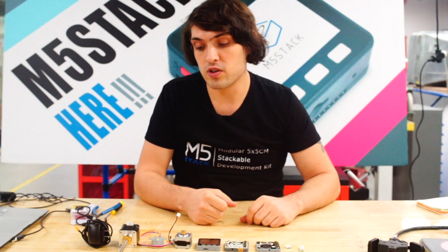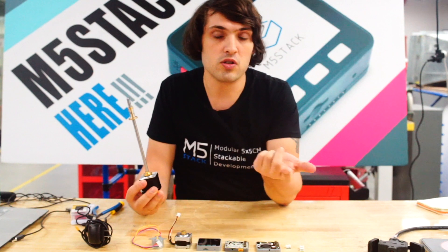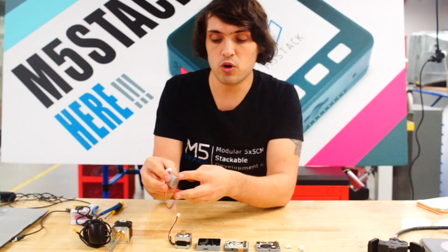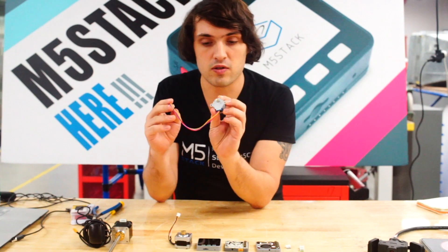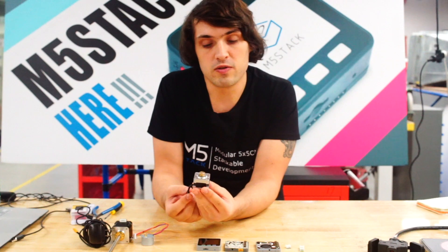Stepper motors can be used in all kinds of different projects, from complex machines like 3D printers or CNCs to some simple projects such as moving something on a belt. But stepper motors come in all different shapes and sizes. Your stepper motor might come with a shaft on it such as in your 3D printer, or it might be a small stepper motor like this, or it might be one of the standard NEMA family of stepper motors.